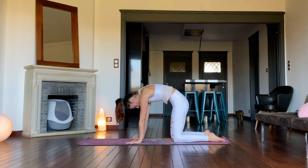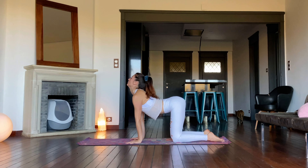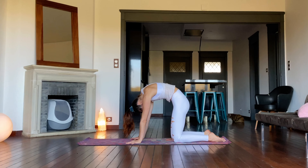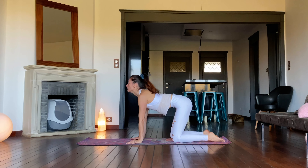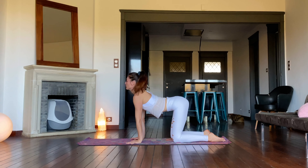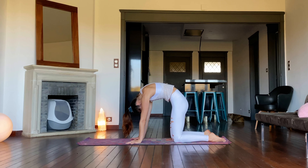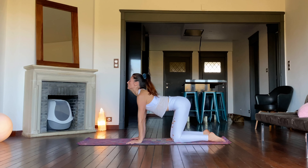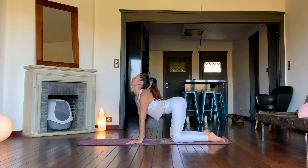Knees are hips width apart. Inhale and exhale, tilt the pelvis under and round the spine for Cat Pose. On an inhale, move into Cow Pose by reaching the tailbone up and arching the spine. Repeat four times at your own pace. Now continue Cat-Cow, but move more spontaneously, adding lateral and circular movement.